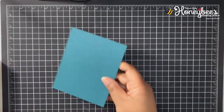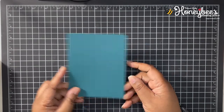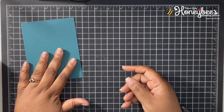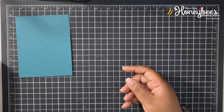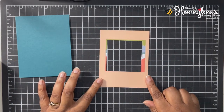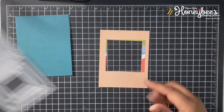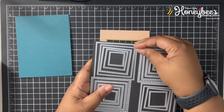We're going to be using a card base of Pretty Peacock that is eight and a half by five and a half, scored at four and a quarter. I've taken one of the card fronts and cut it down to four by five and a quarter. I use the largest square framelit from our layering square framelit dies.